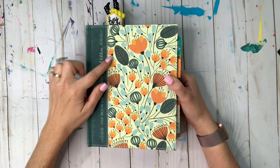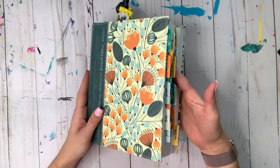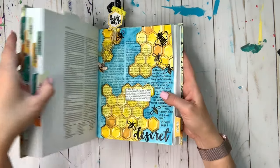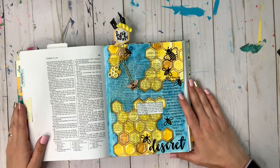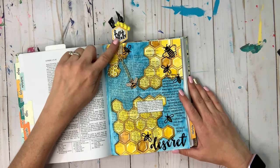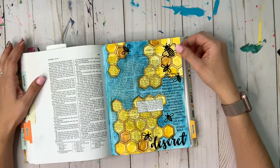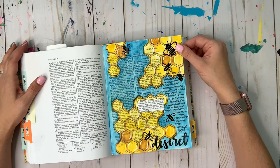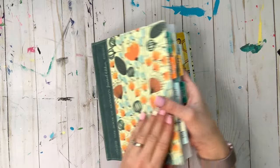Hi guys, it's Amy White with Worthy Written Words. Today we're going to be working on a layout that I did in my Deseret Book of Mormon. It's this page with the honeycombs. This particular paperclip bookmark is sold out, so we're going to focus on what you're going to get in your actual page kit. This is what it looks like in my Deseret Book of Mormon and what the kit is going to look like when it comes to you.